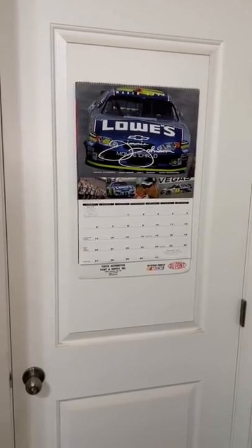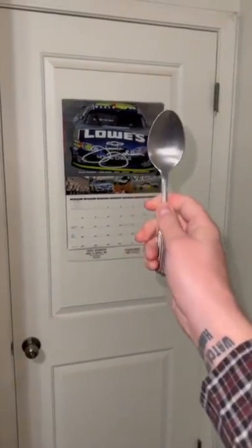Whoa. I don't have a puppy calendar, but I have a 2005 NASCAR calendar. Here we go, let's see if it actually works.